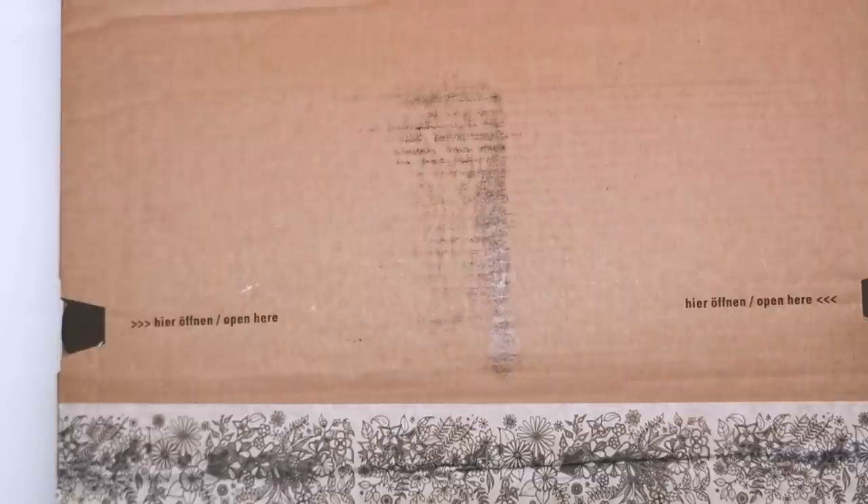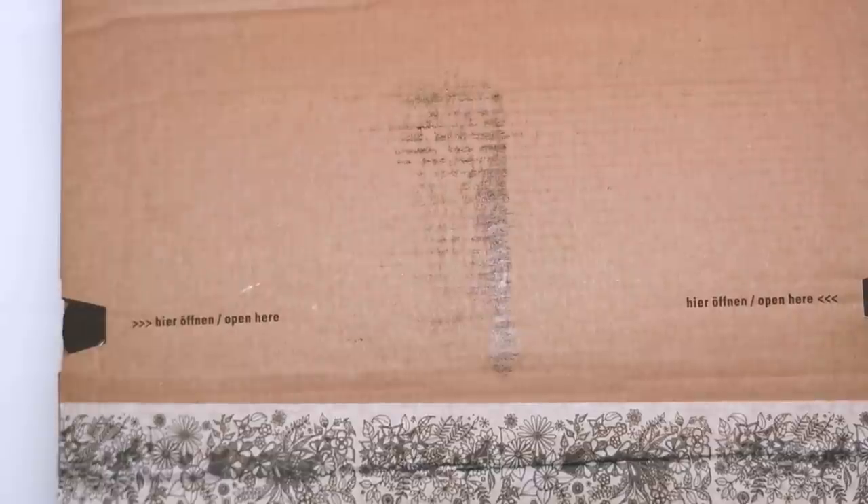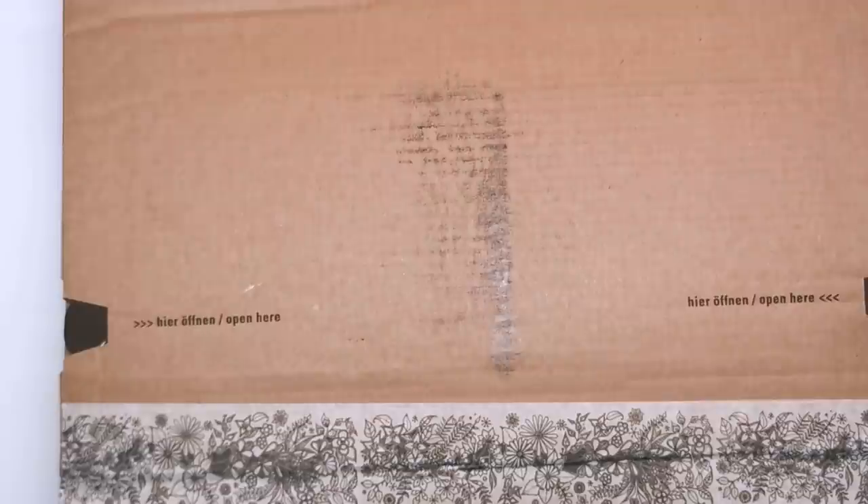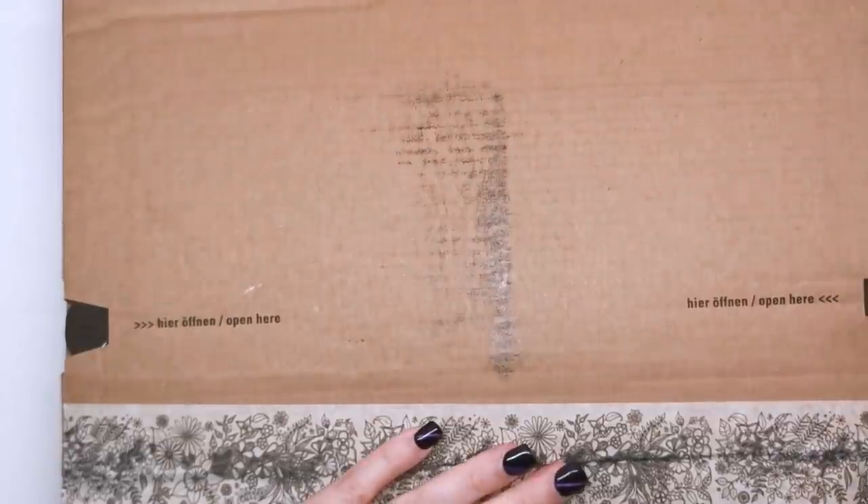Hi everyone! Today I received a surprise package from Johanna Basford, so I'm really excited to open it up with you and see what's inside. I'm guessing there's going to be a copy of the new book, 30 Days of Creativity. So yeah, really excited — let's have a look at what's inside.